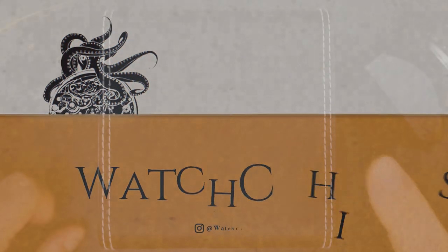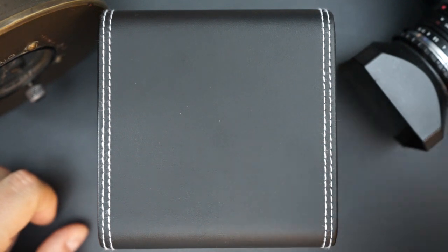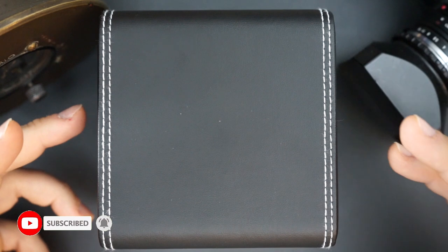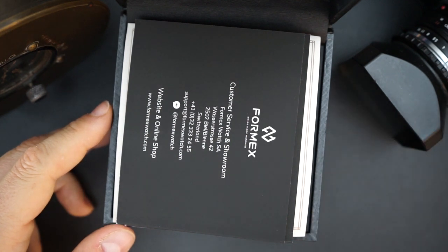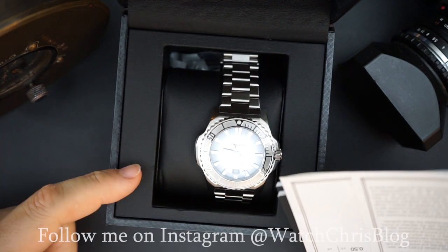I often talk about micro independent brands on the channel. FormX are really not a micro brand, not an independent brand, definitely not a major brand — maybe on their way to becoming one. When I refer to a micro independent, I mean watch brands with their own design DNA, Swiss made, high quality — better than a micro brand, on par with a major brand, but not there yet. That's how I consider FormX, and brands like Christopher Ward. This is a COSC certified dive watch, 300 meters — this is the Reef.